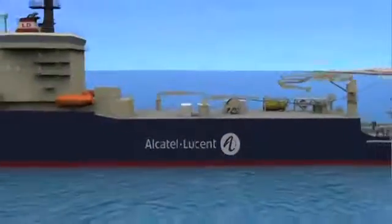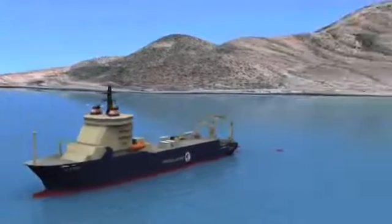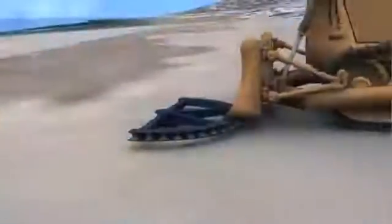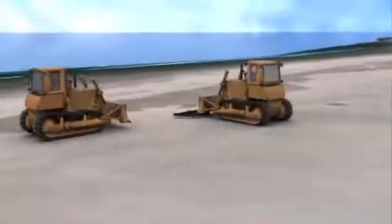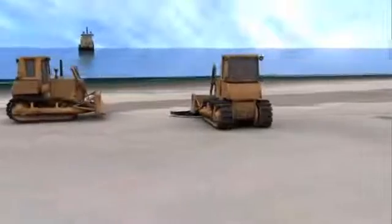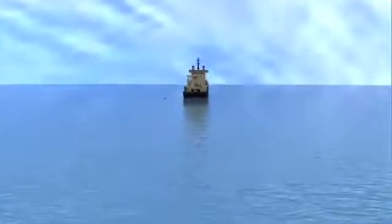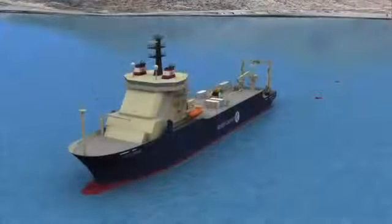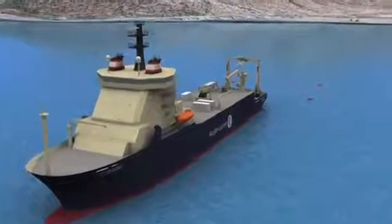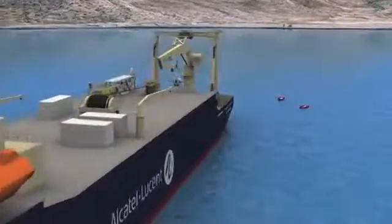This animation of Alcatel-Lucent's state-of-the-art cable installation vessels takes us through the initial phases of a shore-end landing operation, plough deployment and burial of a submarine fibre-optic cable. The cable installation vessel sets up as close as possible to the shore for the cable landing, where teams have the hauling and testing equipment ready on the beach. The installation vessel hands a messenger line to a workboat to connect the vessel to the shore.